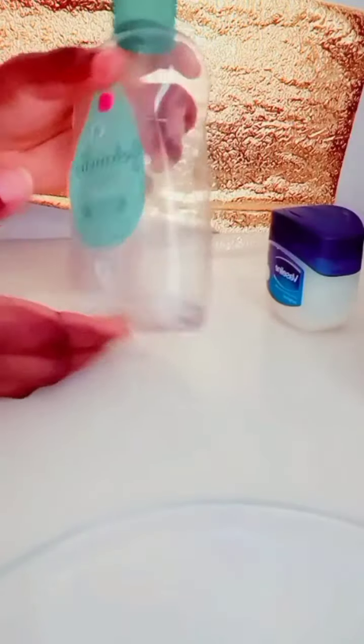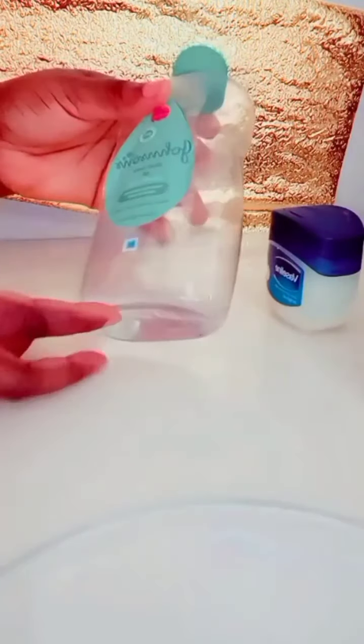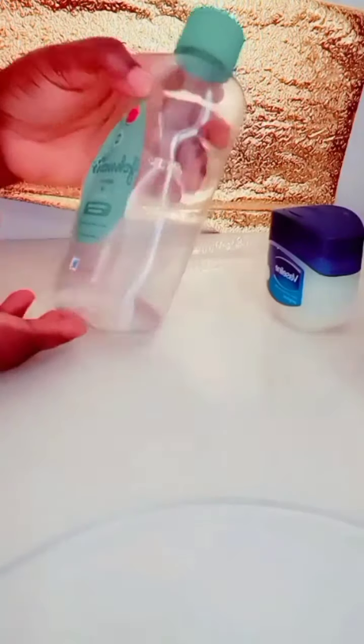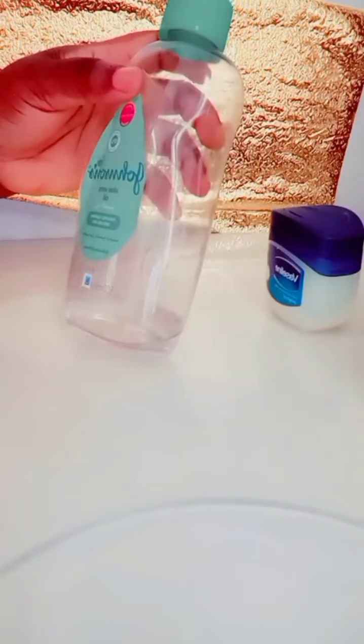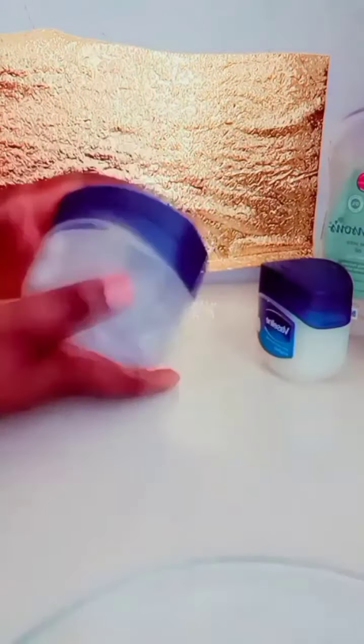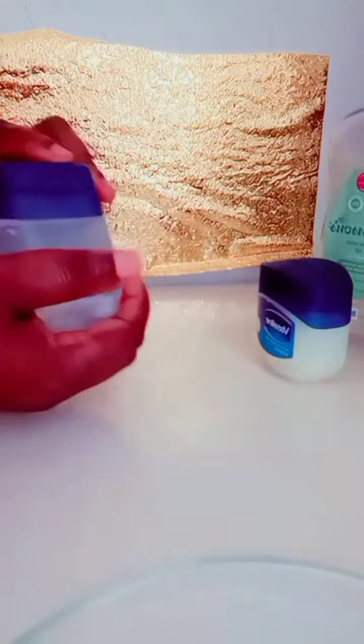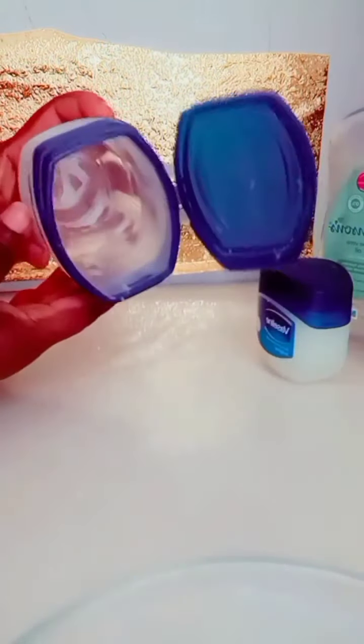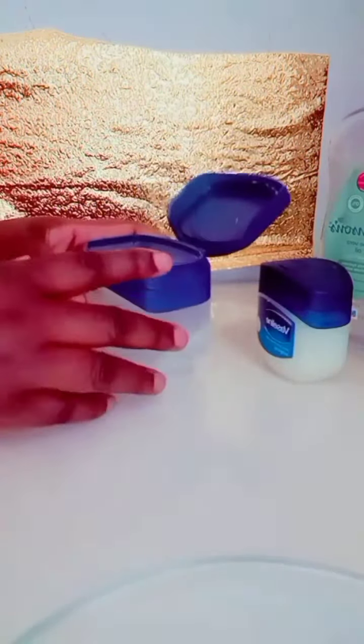So as you can see, I have my baby oil and Vaseline. I will be using this Johnson's baby oil because it is one of my favorites — I'm almost done with it. This container I was using had Johnson's and Vaseline mixed together, and now it's finished, so I decided to make more.